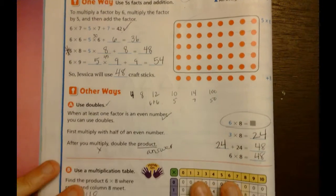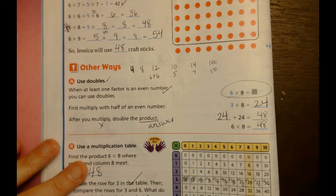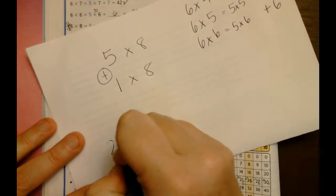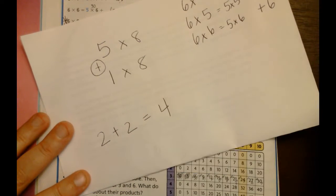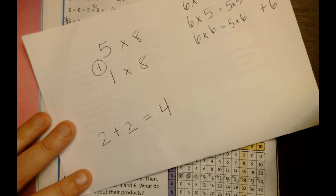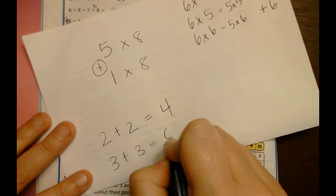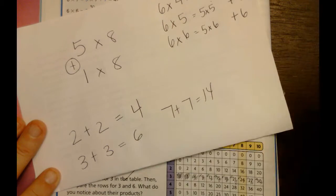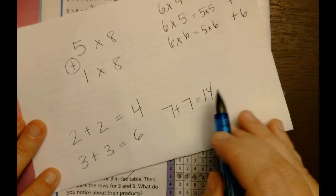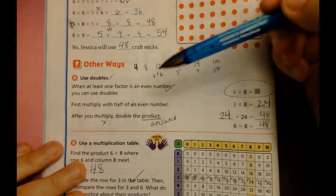Now we're going to talk about doubles. First I have to understand what a double is. A double is when you take the same number and add it to itself. The numbers can be odd or even, but they both have to be the same number. The double of seven is fourteen, the double of two is four, the double of three is six.